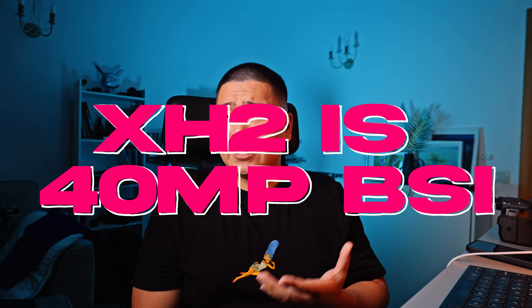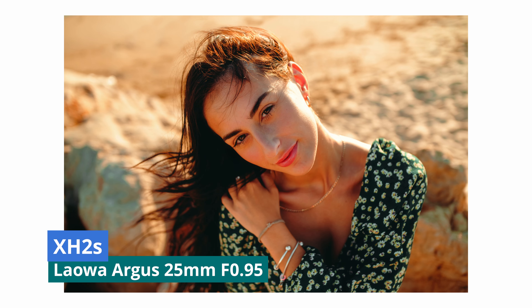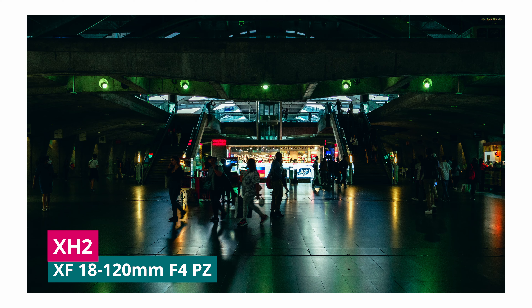The X-H2S has a 26 megapixel sensor and the X-H2 has a 40 megapixel sensor. 26 megapixels is plenty in today's age, but if you require higher megapixels because you crop a lot, you're a retoucher, or you shoot a lot of product photography, you can benefit from the higher megapixel count of the X-H2.